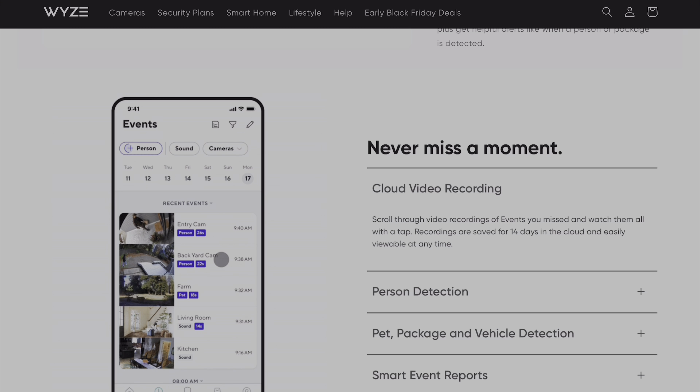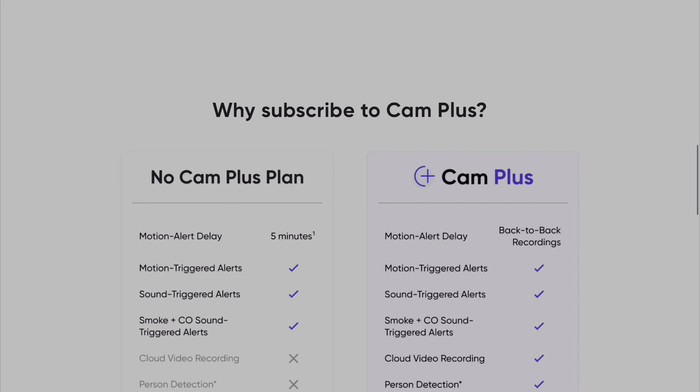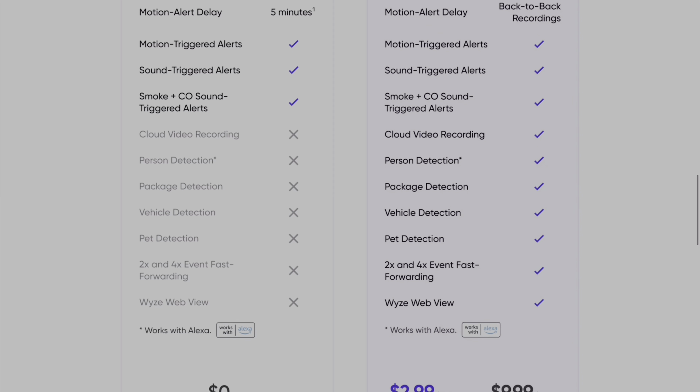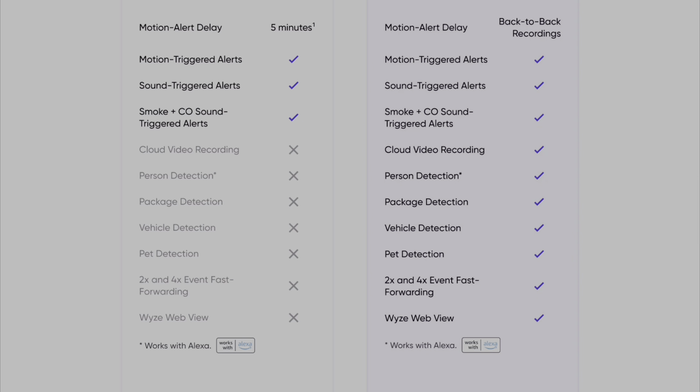Although you can utilize a microSD card for local storage, in order to take advantage of the smart AI detection features such as pets, packages, and person, you do need to subscribe to CAM Plus. Thanks for watching — don't forget to like, comment, and subscribe. Until next time, have a good one.